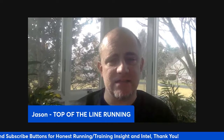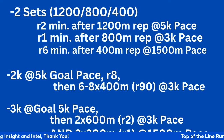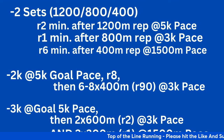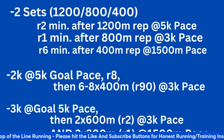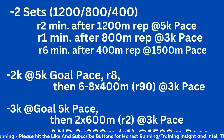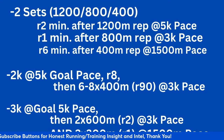Let's get to the second workout. This is two sets of a broken mile and a half — 2,400 meters. The total volume of this workout is 4,800 meters or three miles. You do a 1,200 meter rep at goal 5K pace with a two-minute recovery.